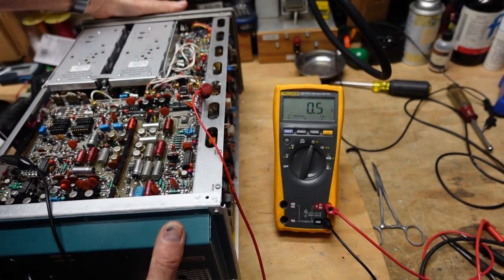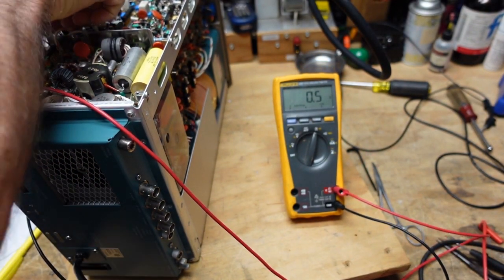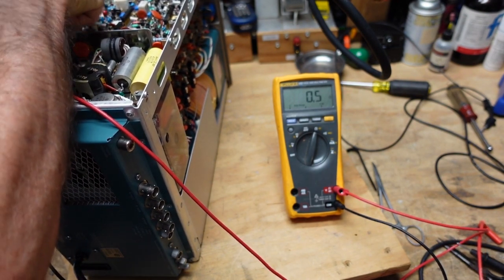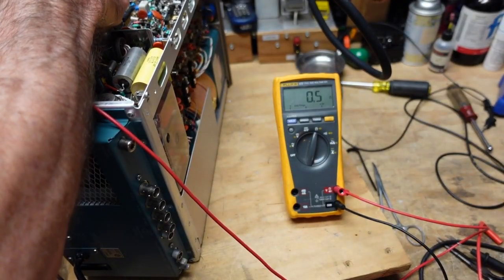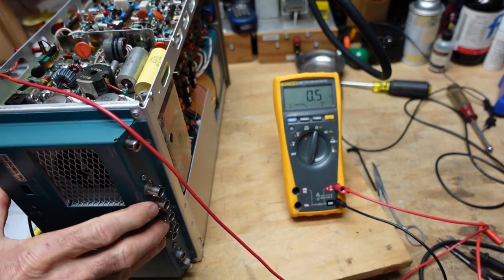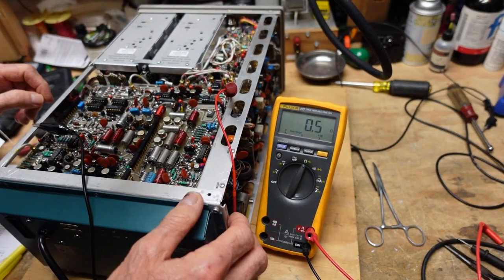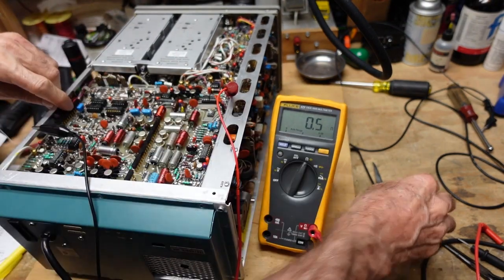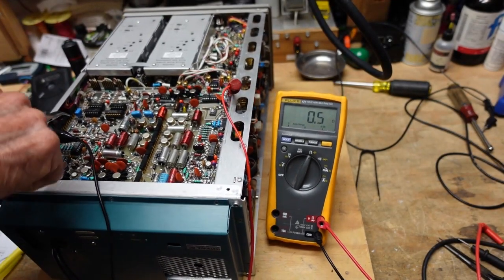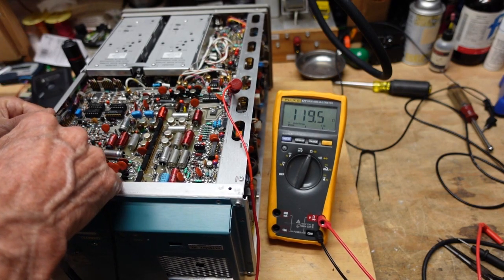I believe P is right here - that was where the original short cropped up. I've got it out and we still have a short. Let's find Y. I believe Y is accessible from here. Okay, so Y is this comb here - I'm going to pull that out and see if our short clears. That clears our short, so we need to see where Y goes.